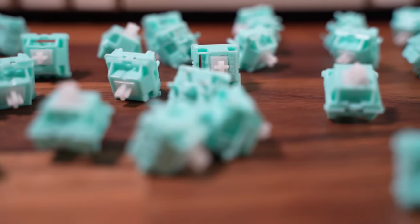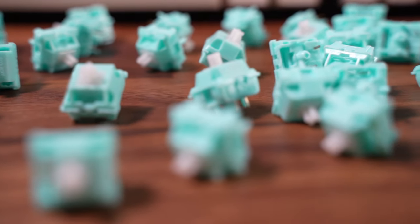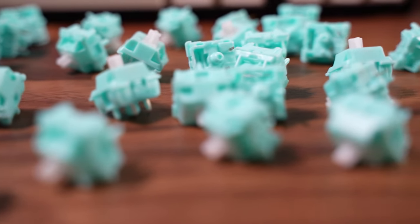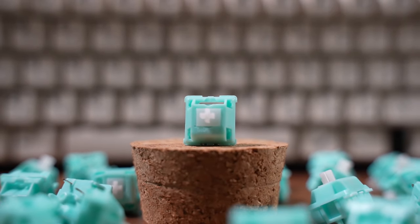To conclude, is this our killer switch? Not really. If the price was way cheaper, then I could recommend it. Just for fun, I swapped the stems in each other's housings, so stick around at the end to listen to that.